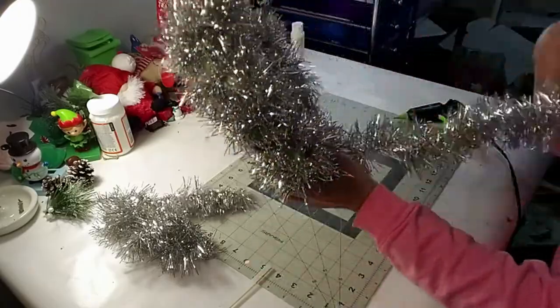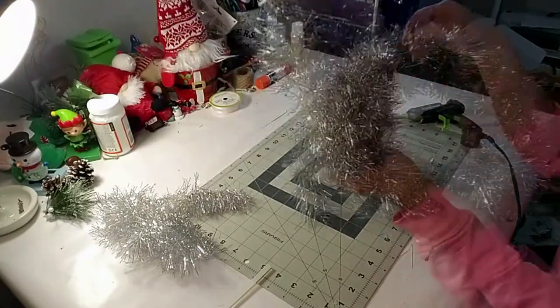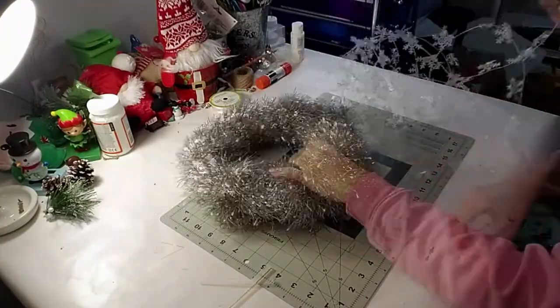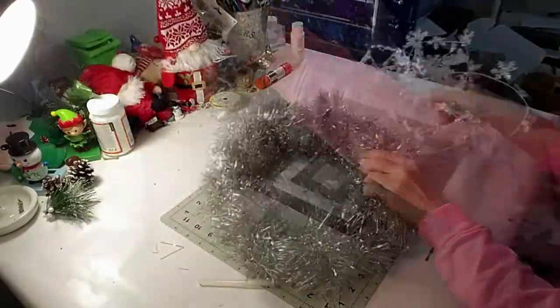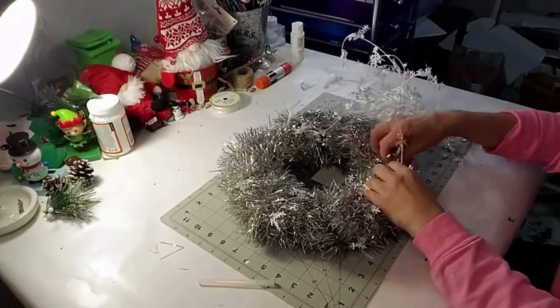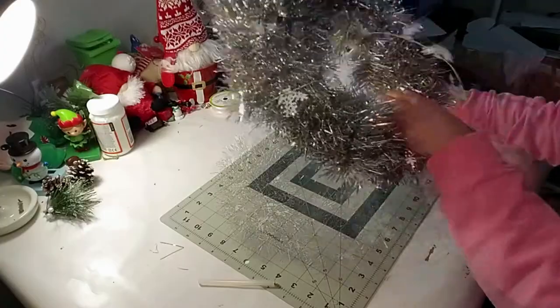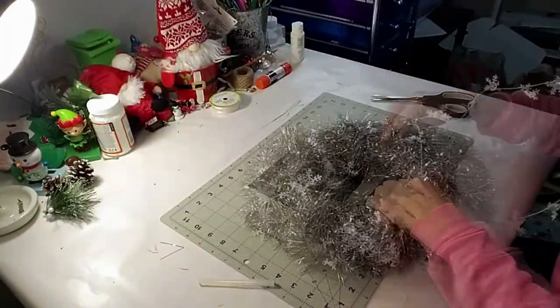I'm just filling in the spots where you can see the green and going through it one more time, making it a little thicker and a little prettier. Now I'm taking this Dollar Tree garland - it's a snowflake, it's wired - and I'm just going to wrap it around. I love vintage stuff, I don't know about you guys, but I just love it.